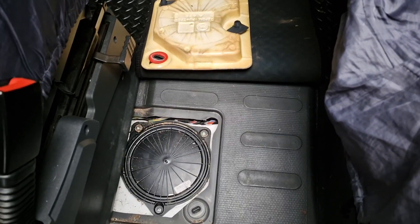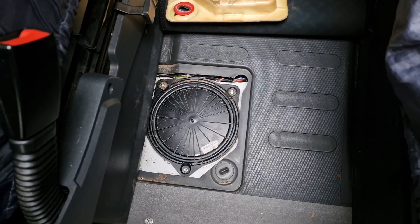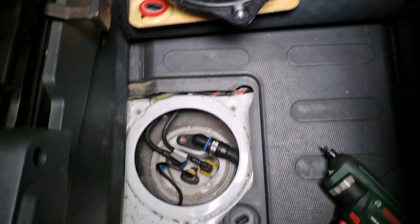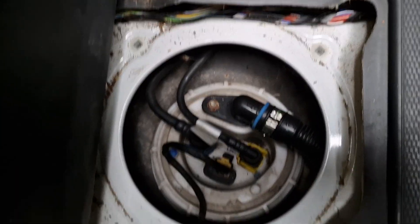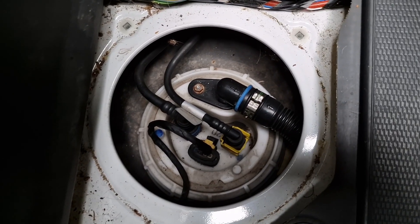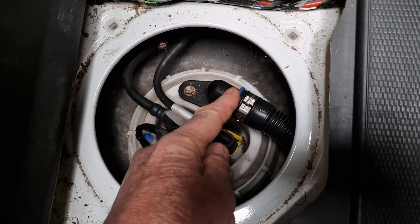The hatch is off and we can see a cover with three screws underneath that. Removing the three PosiDrive screws, we can see the top of the tank and the sender unit, and what we're looking at is the breather pipe here.